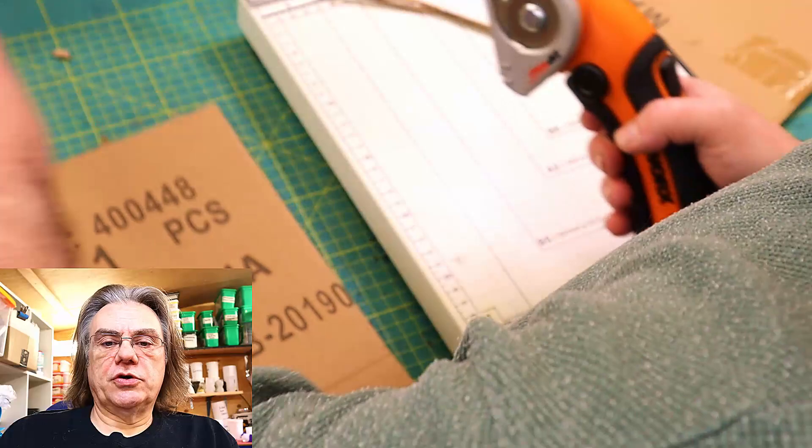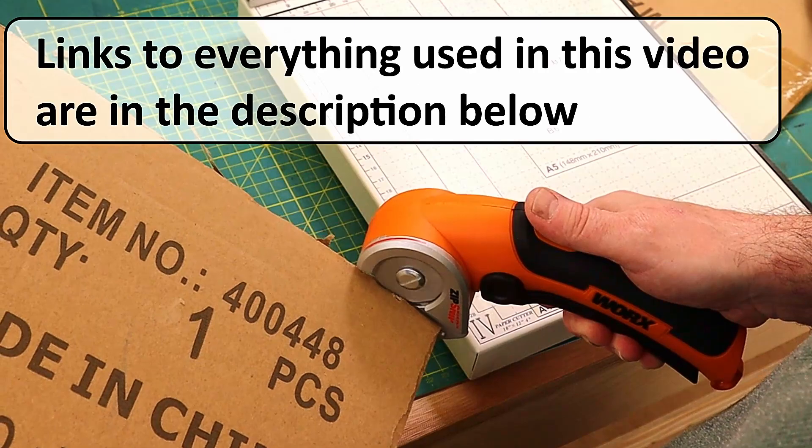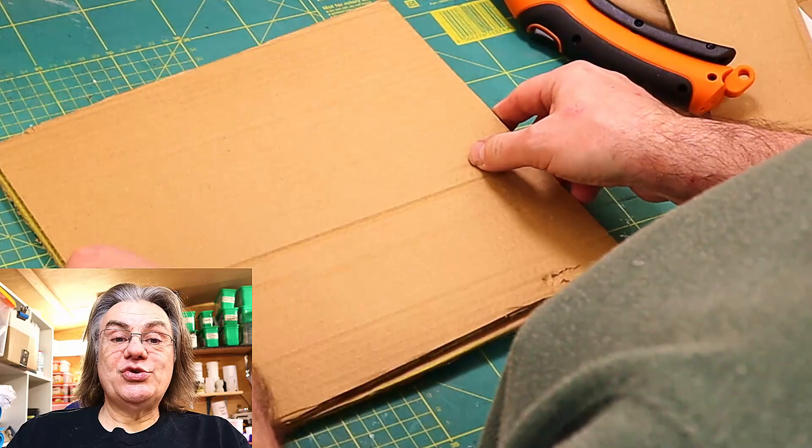I love these electronic scissors. They cut through virtually anything as well. I will link everything that I use today in the description below just in case you're interested in getting hold of any.